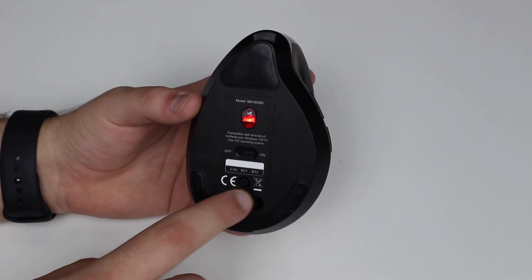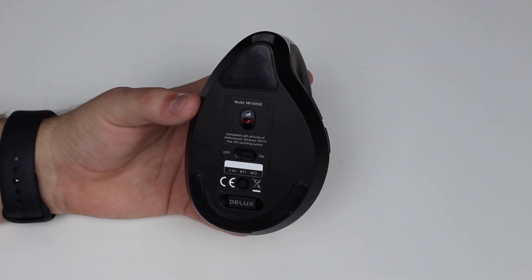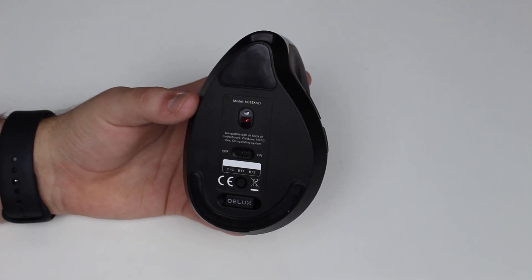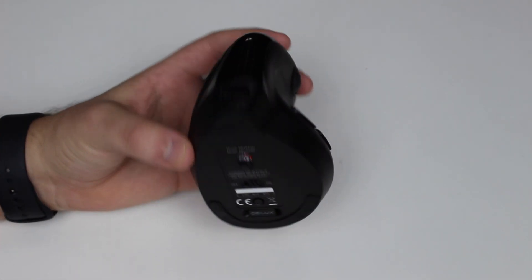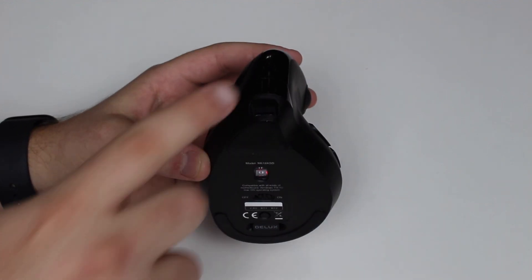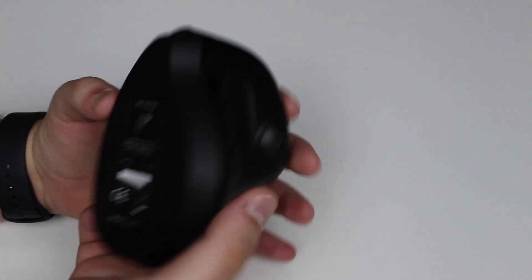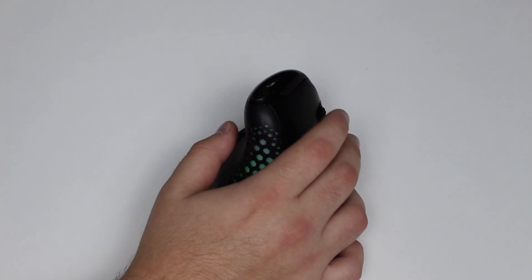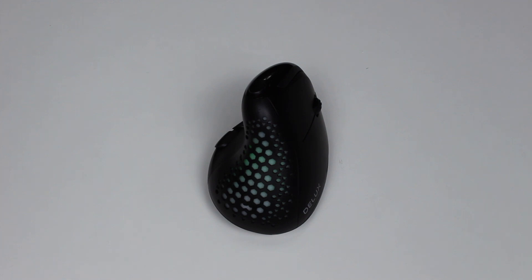The 2.4G mode uses the USB dongle, and there are two Bluetooth modes — Bluetooth 1 and Bluetooth 2. You can press a button to cycle through them, so for example Bluetooth 1 could be connected to your Mac and Bluetooth 2 to your iPad or another PC. You can also use it via the cable while charging. In total you have four connection options: two Bluetooth, 2.4G wireless, and wired.